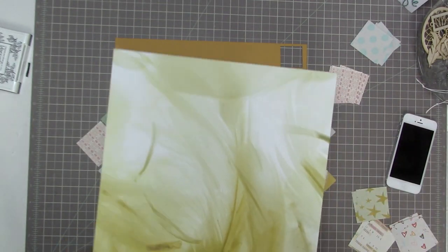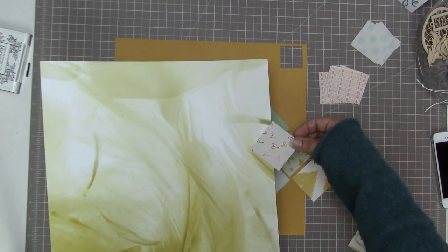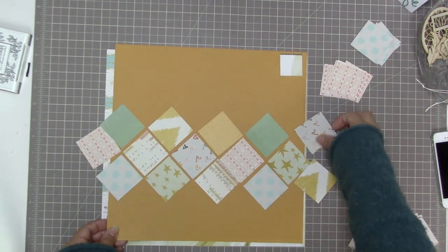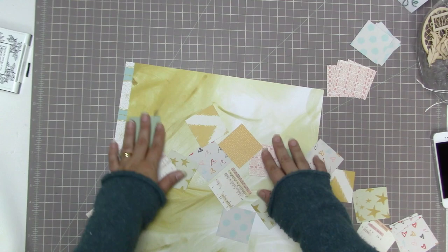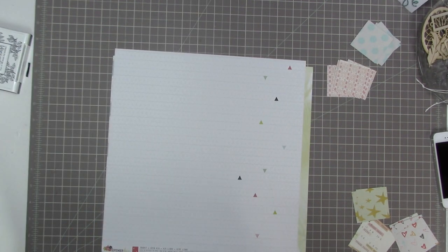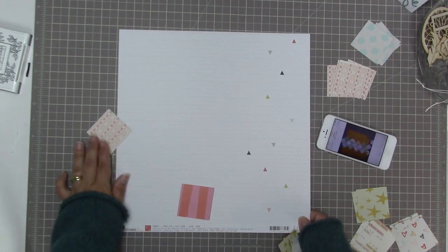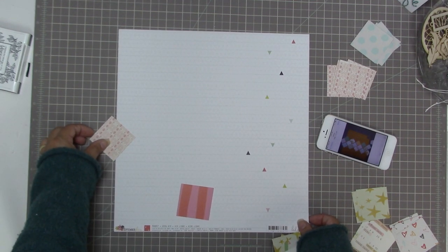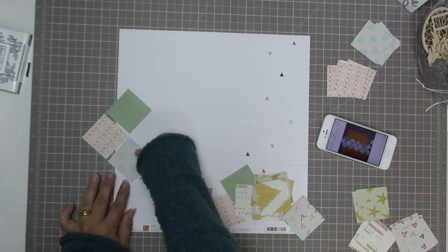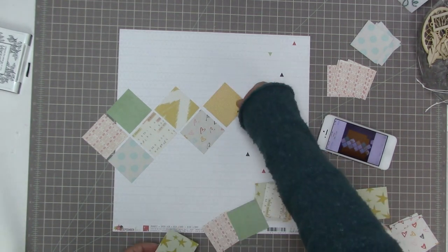Now I'm thinking about using this feather paper — I just really wanted to use it, but this pattern is not going to be flattering for that paper at all. Sometimes you think something isn't going to look good and then you try it and it surprises you, but once I had all those squares laying on the feather paper I realized it was definitely not going to work. Instead I took this Heidi Swap paper from the kit — it provides a nice neutral white background so the patterns in the squares are really the main thing you see.